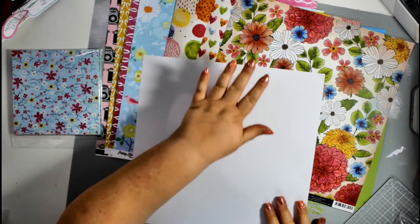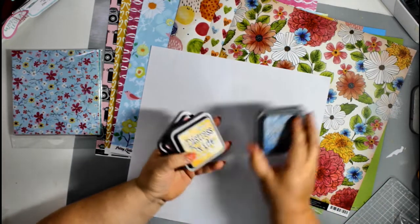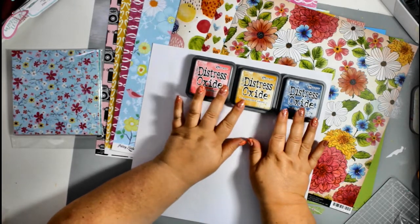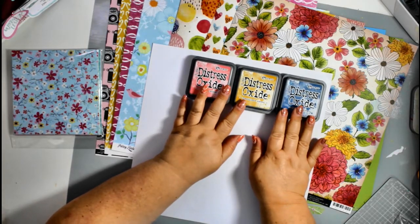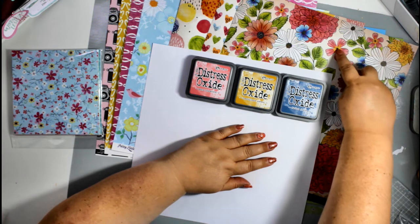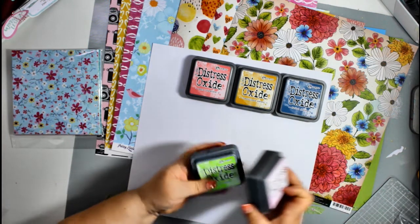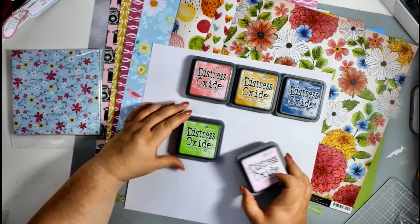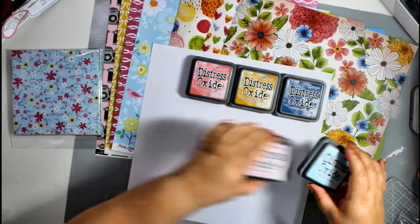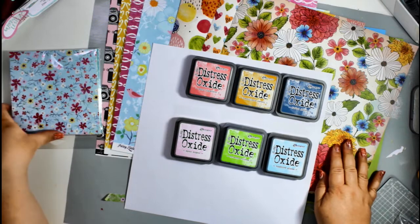I've started with distress inks. My first set of three to pick out the darker tones of the Vicky Bouton papers are distress oxides: Faded Jeans, Fossilized Amber, and Worn Lipstick — picking out those blues, the mustardy color, and the pinks from those papers. Then for fresher, brighter, paler colors for the Pretty Little Studios papers, I've gone for Spun Sugar, Twisted Citron, and Tumbled Glass.